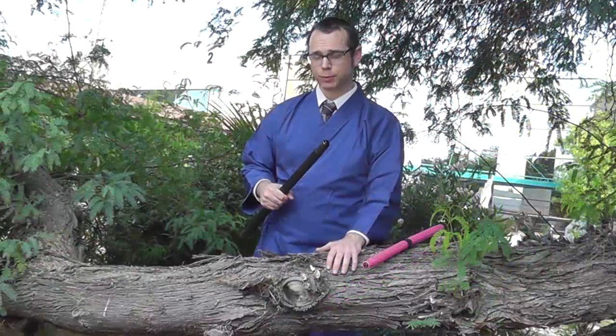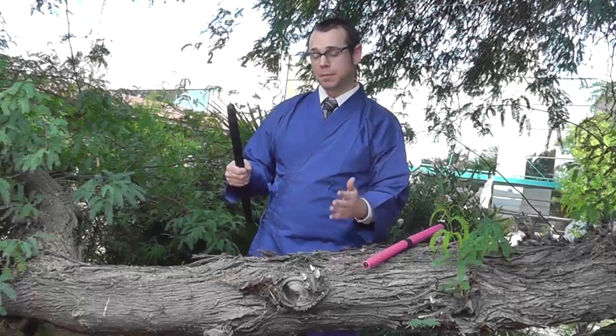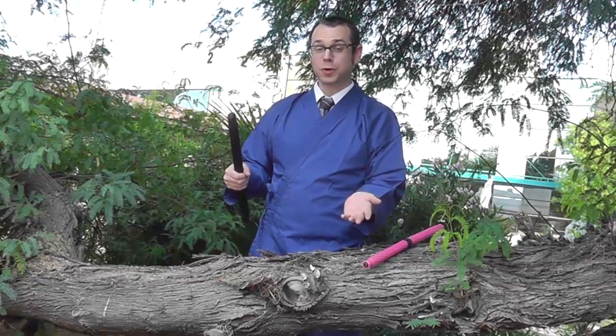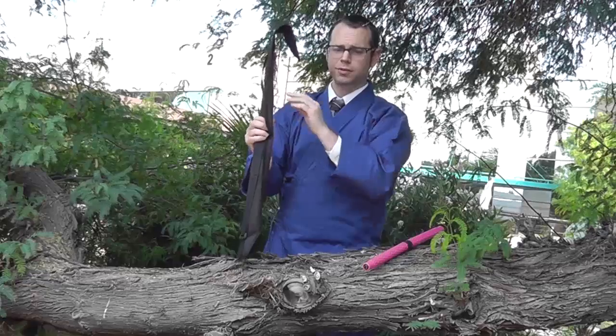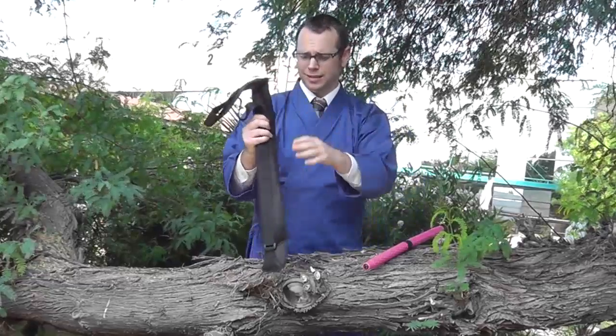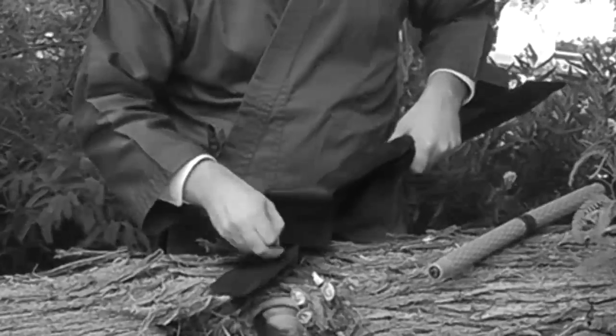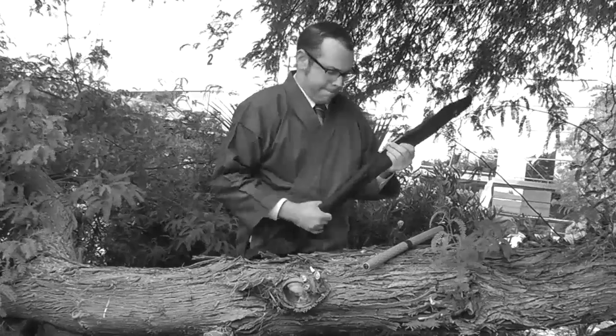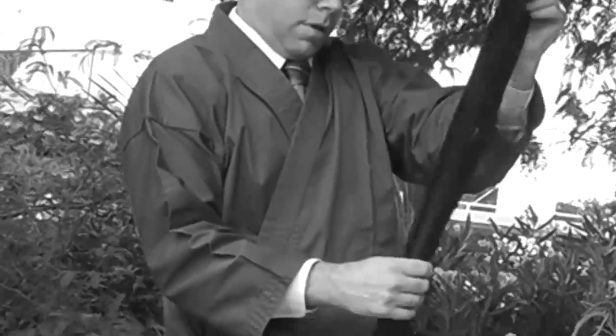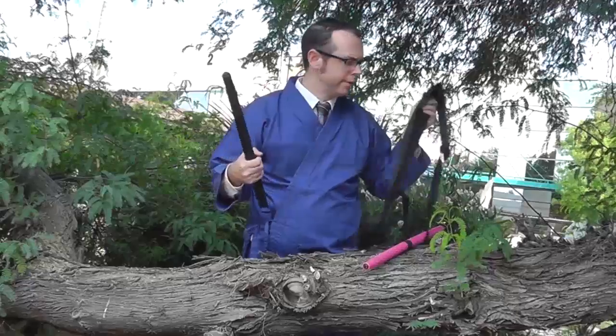Once you've got your collapsible bow staff collapsed, you're going to want to carry it around. You might be thinking, why don't I just put it in an Escrema case? Well, let me show you the error of your ways. The Escrema case is too long, so once you put it in the case, it's all hard to get out. That's not going to work.